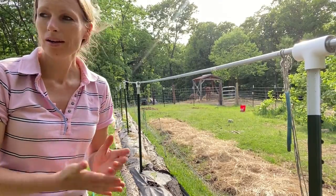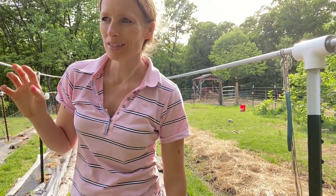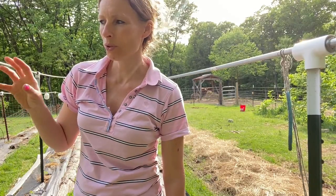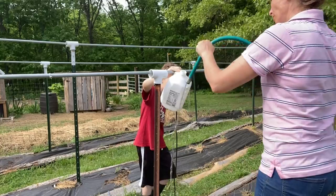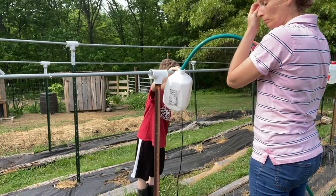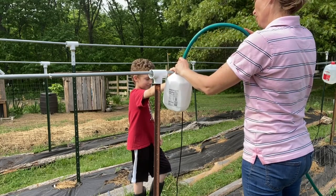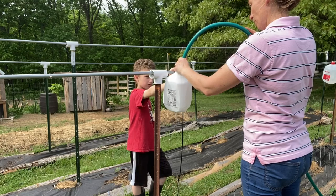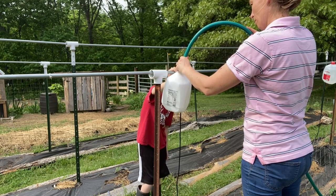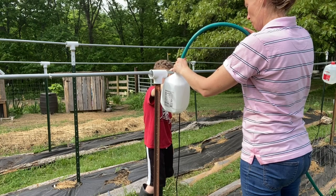I kind of feel like I could be doing other stuff if I had a system in place. That is why I'm definitely in favor of doing that extra bit of work and setting up a system that will save you time in the long run. As you're watching this in real time, it takes 19 seconds to fill a jug. With seven jugs to fill, I get a whole row watered in just over two minutes, meaning that with this setup, I can now get these three 60-foot rows watered in the same amount of time as it would take me to water one row.